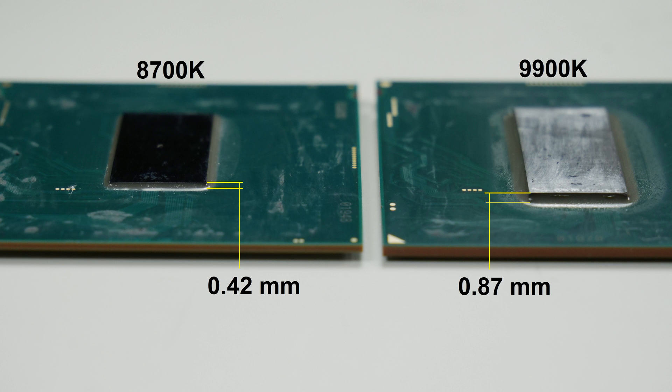The die thickness of the 9600K was 0.87 millimeters. If we take a look at the CPU as a system again: the silicon on the bottom, the thermal interface material, and the heat spreader. Silicon has a thermal conductivity of around 140 to 150 W/mK — not bad, but not great. Copper has double the thermal conductivity. So if we make the chip thinner, the thermal conductivity between both surfaces should be a lot better, because the circuits are on the bottom of the chip and the heat has to travel through the full 0.8 millimeters of silicon.